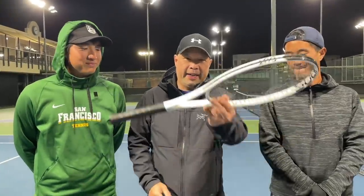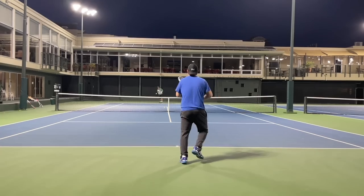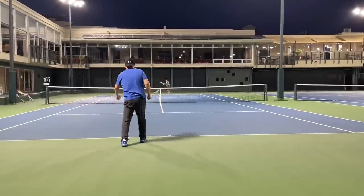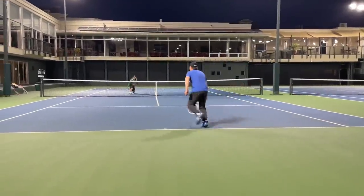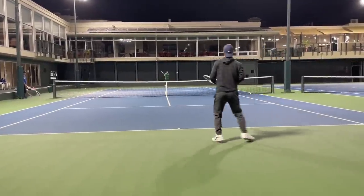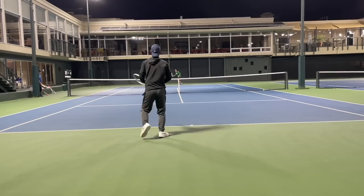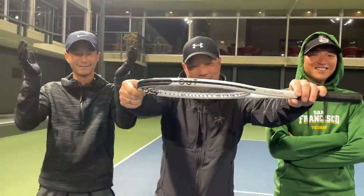Alright guys, so on the court. Whiteout 290. Excited to try this. Goo's here with me, Coach Chris. Let's go. Oh my God. Guys are so excited that we got off the court with the Whiteout 290. We'll start with Coach Goo as always.